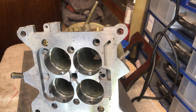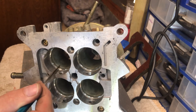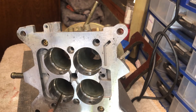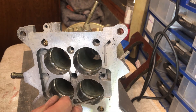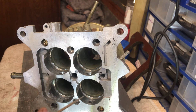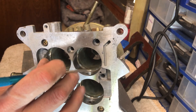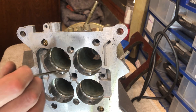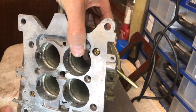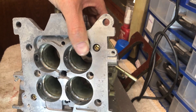Hopefully now you can see the finished article - the throats of the carb are blended much better into the new throttle plate. There is still a little bit of a step and that's okay - it has to be this way so that it allows the gasket to sit properly and there is no leakage. I think this is pretty much ready to go, and it's going to allow the carb to breathe much better out of the new throttle plate.